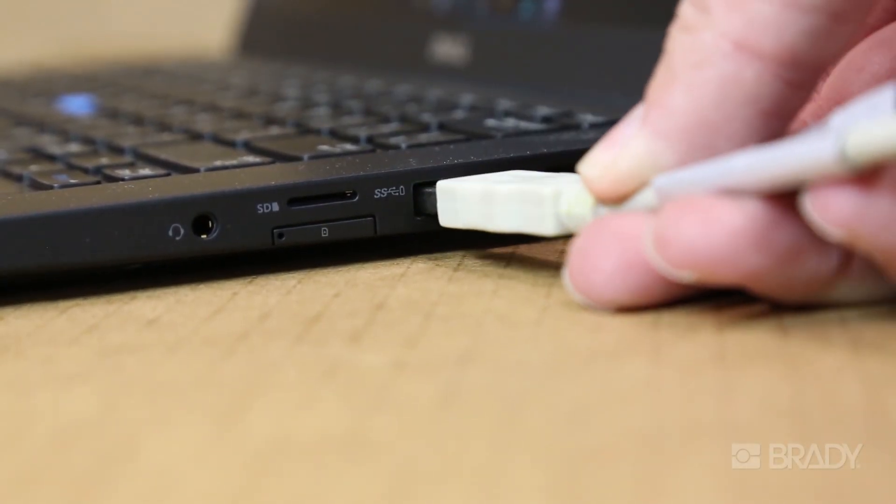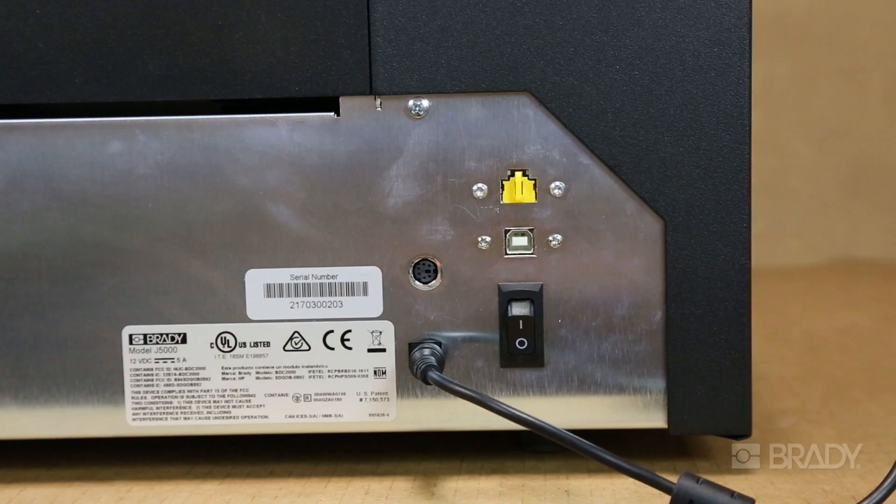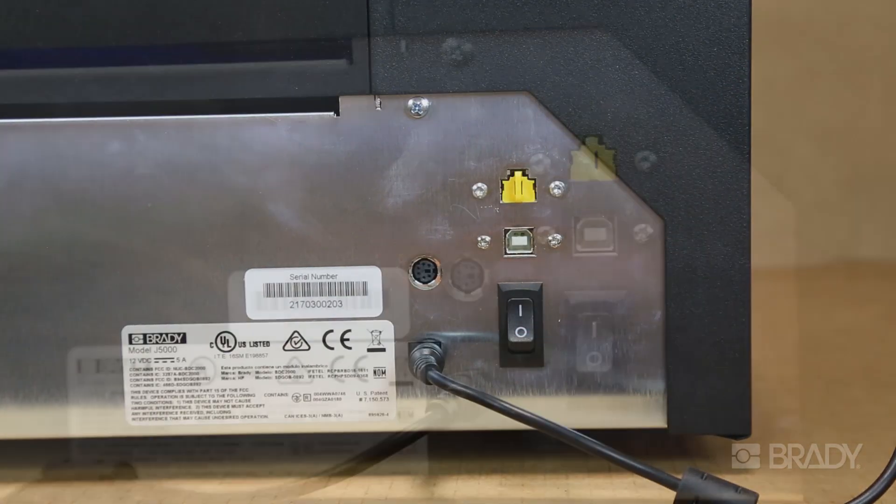You'll be instructed to plug the printer into your computer via a USB cord. At this time, you can also turn your printer on using the switch in the back.